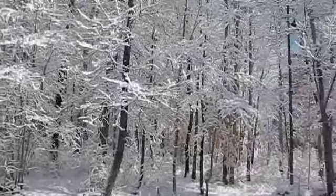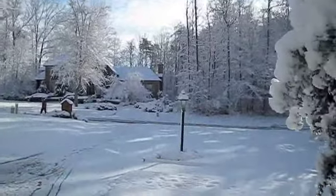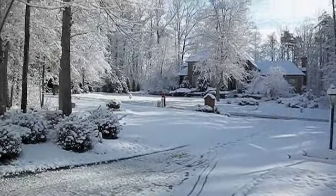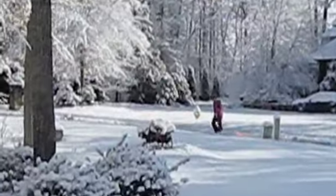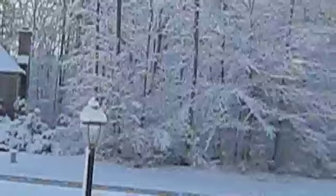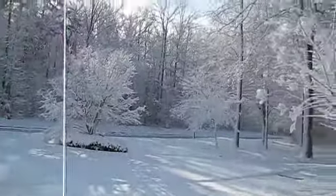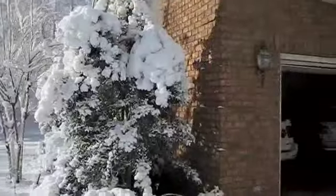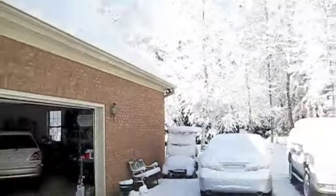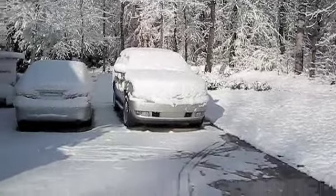We got a lot of snow at home last night. My sister's out sledding in the street. Covered everything. Looks like we got a couple of glaciers.